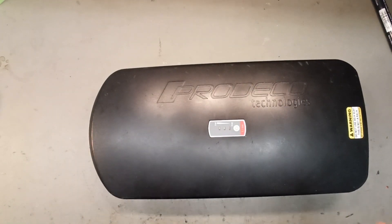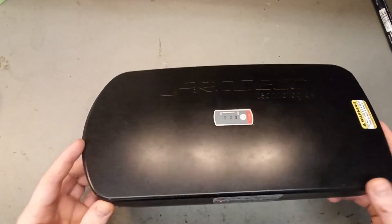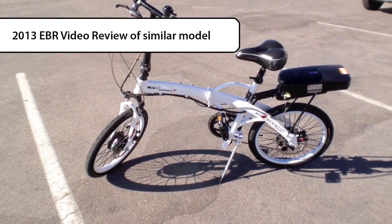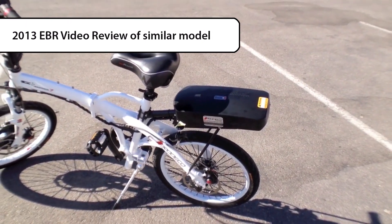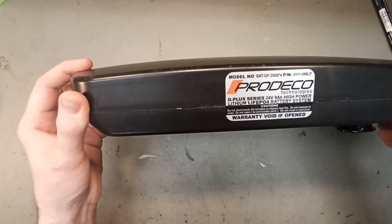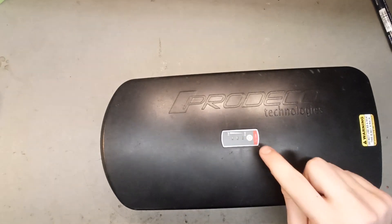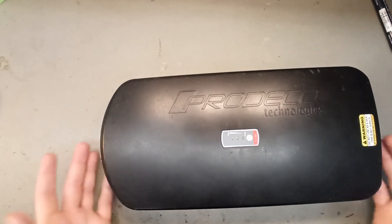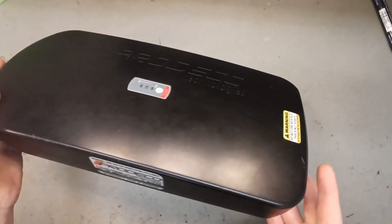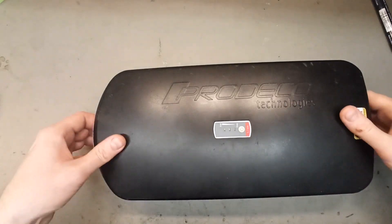It's not every day I get in a battery I've never seen before and the customer doesn't know much about it. He bought it last year used and it's a PRODECO Technologies — this is the PRODECO Mariner 7. It has lithium iron phosphate battery technology, G Plus series, 24 volt 9 ampere hours. I noticed this indicator is a Shan Shan Plastic indicator, and I don't think I've seen this battery in their lineup, so maybe this is produced by Shan Shan Plastic directly for PRODECO.